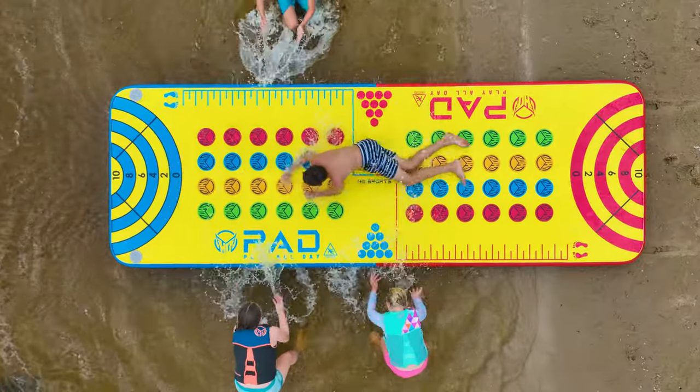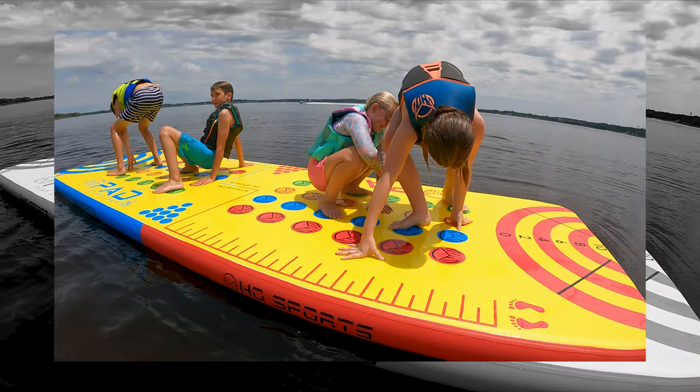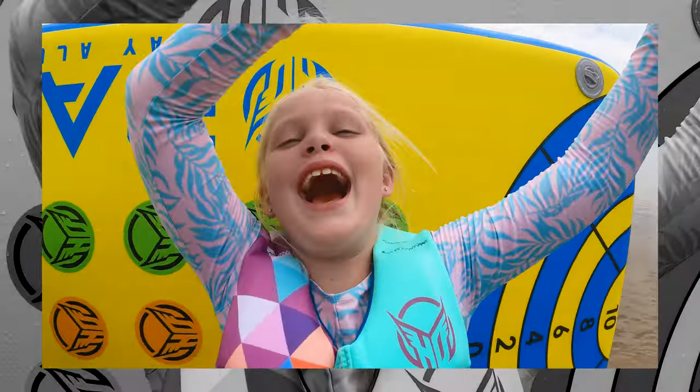Whether they're practicing their cannonballs, playing one of the interactive games, or slipping and sliding, your kids will want to play all day on the PlayPad from HO Sports.